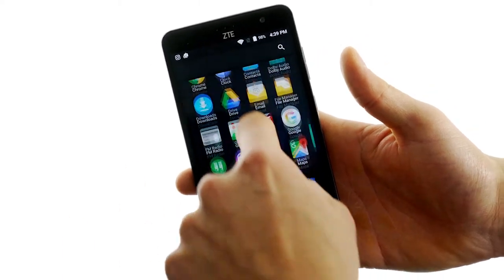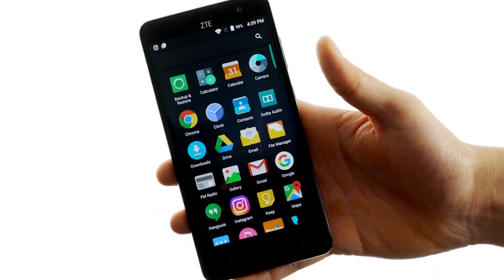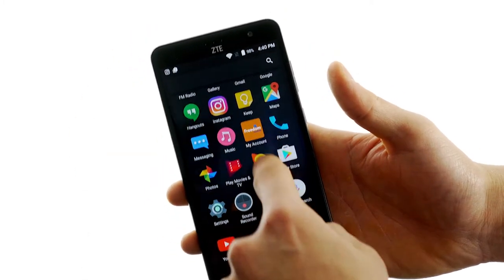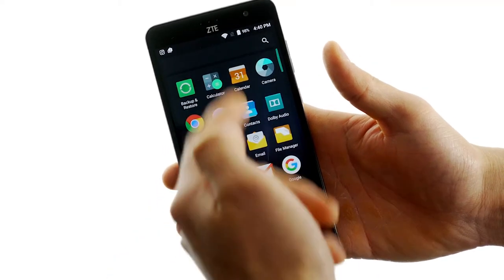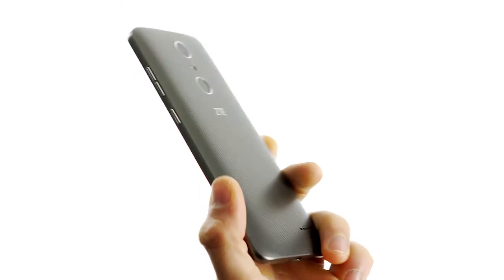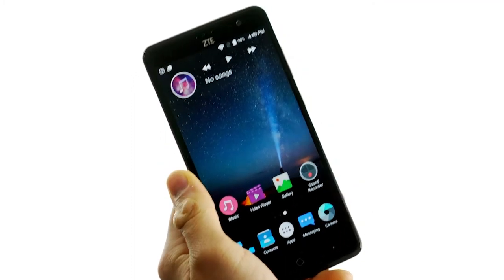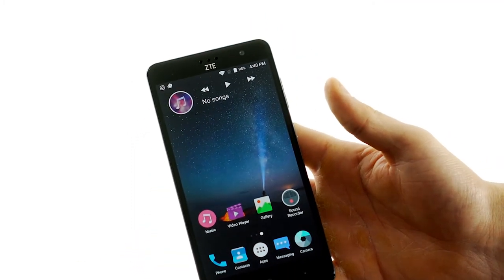Let's go to the apps. As you can see, again, very minimal — there's not really anything here that's unnecessary. What I really like about this phone is that they don't have any bloatware or anything you have to remove. You have your Google apps, YouTube, Google Chrome, Drive, Gmail, camera — pretty much everything that's necessary. The build quality is very nice and sturdy. It feels nice in the hand. It's a larger phone, so if you've got smaller hands it might be a bit uncomfortable, but with average-sized hands it feels great.